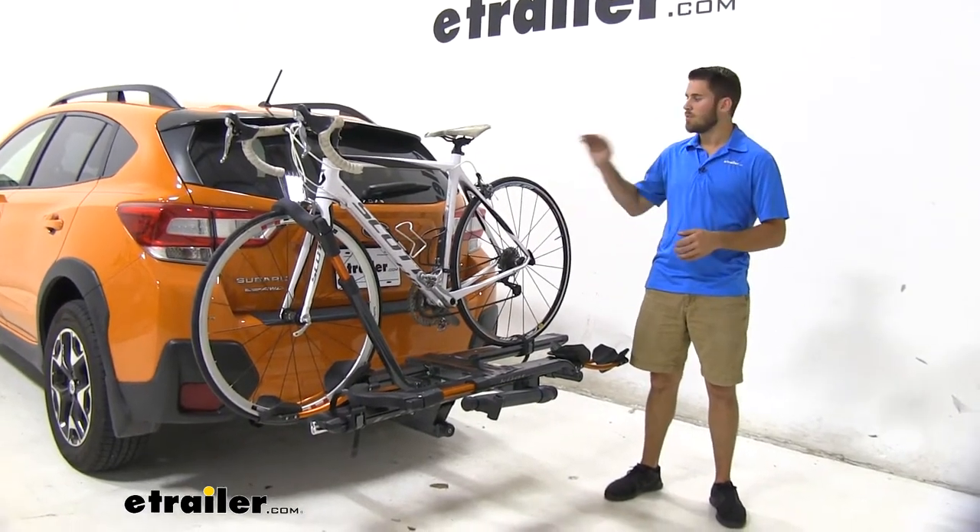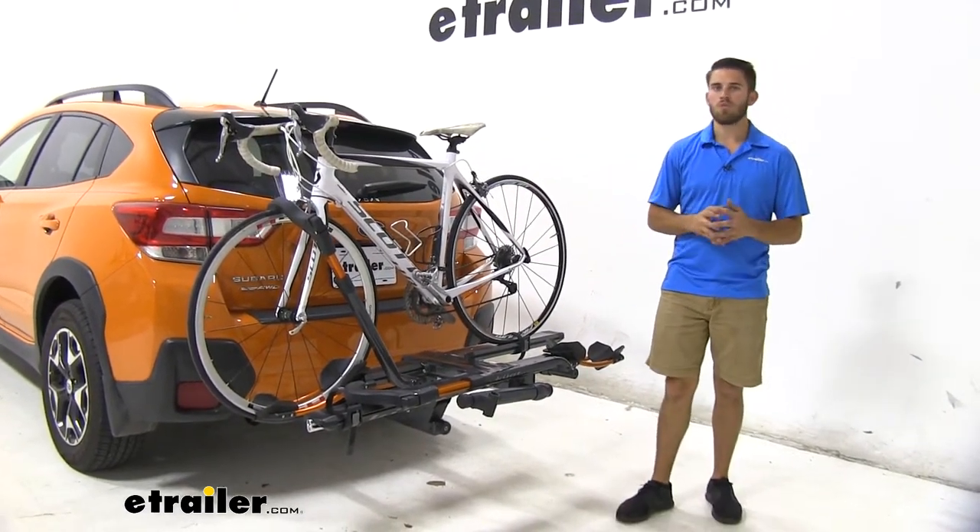Hey everyone, it's Colin here at E-Trailer, and today we have a 2018 Subaru Crosstrek.